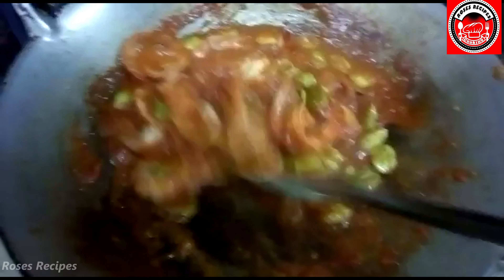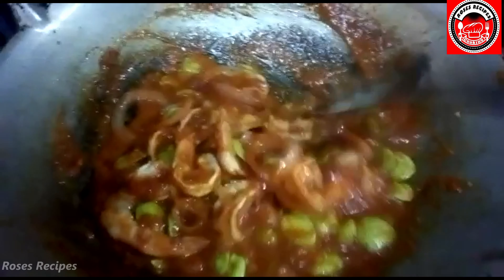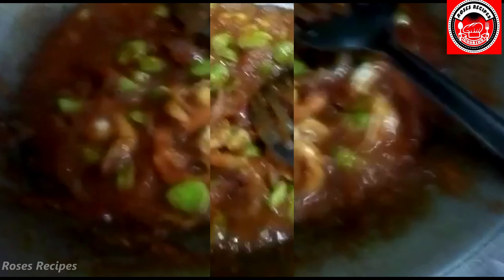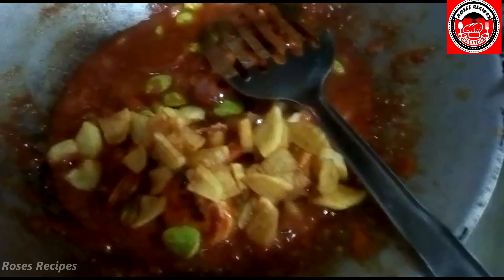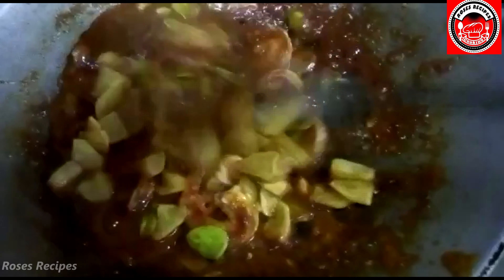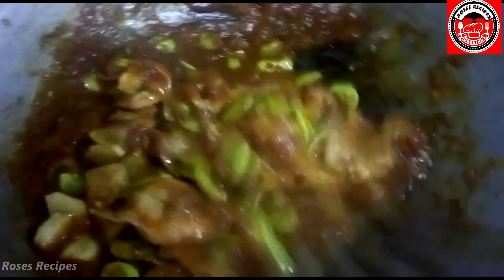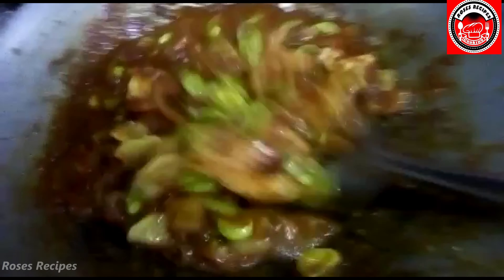It's almost ready. When my prawns are cooked, I add in the potatoes I fried earlier. You can add more potatoes if you want — I'll just use one. Give it a stir.